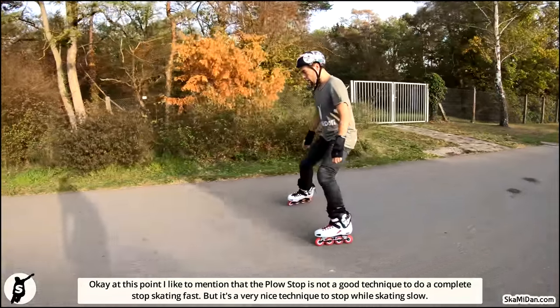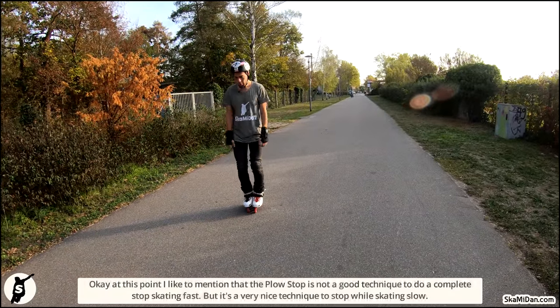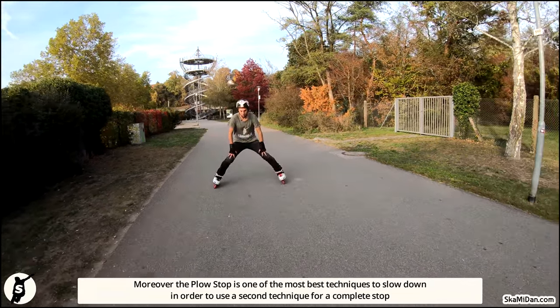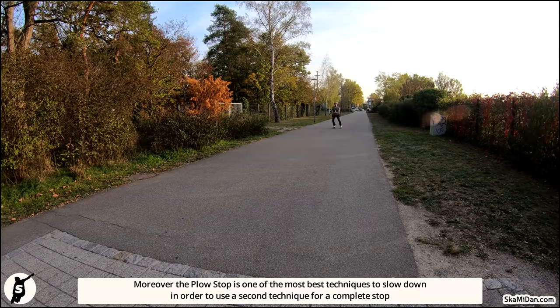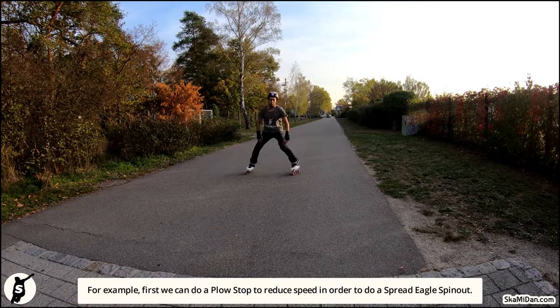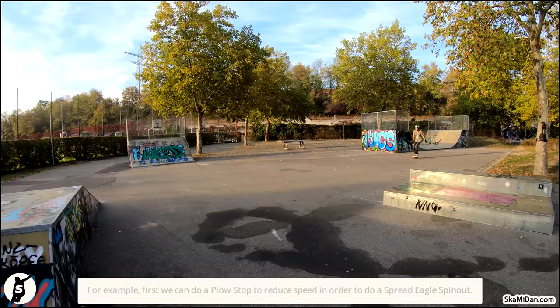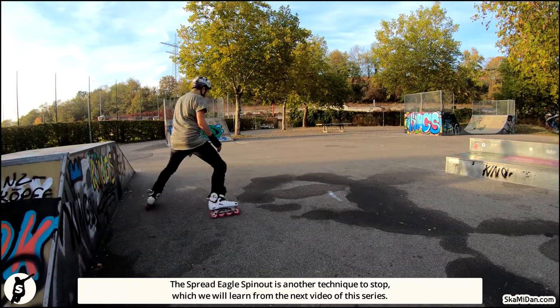But it's a very nice technique to stop while skating slow. Moreover, the plow stop is one of the best techniques to slow down in order to use a second technique for a complete stop. For example, we can do a plow stop to reduce speed in order to do a spread eagle spin out. The spread eagle spin out is another technique to stop, which you will learn from the next video of this series.